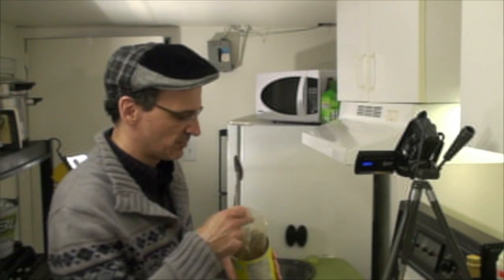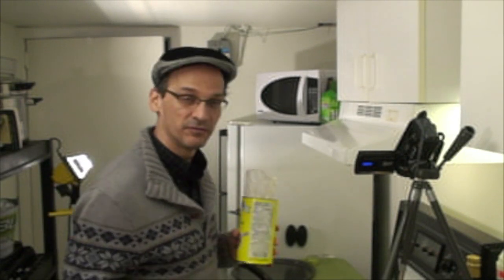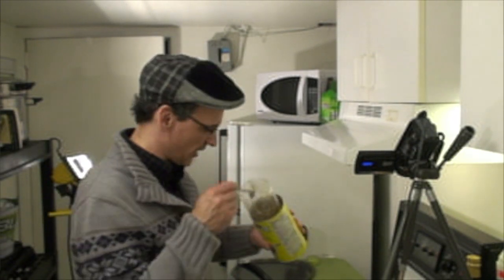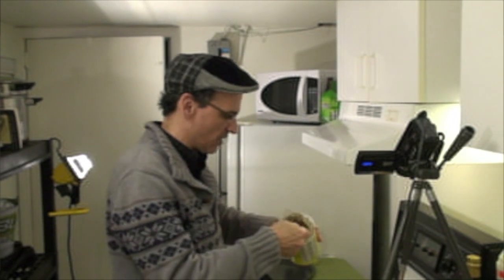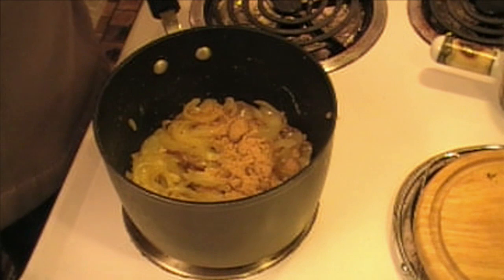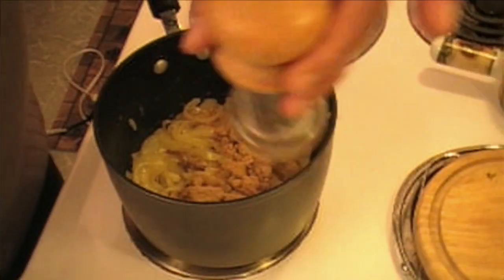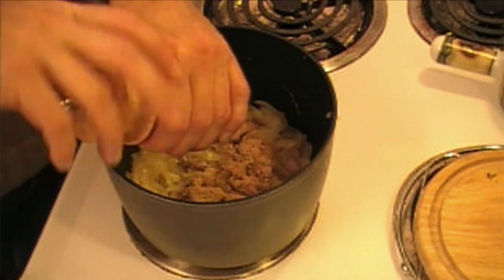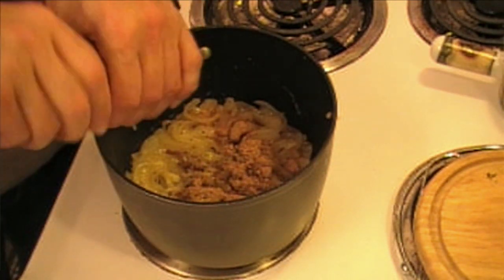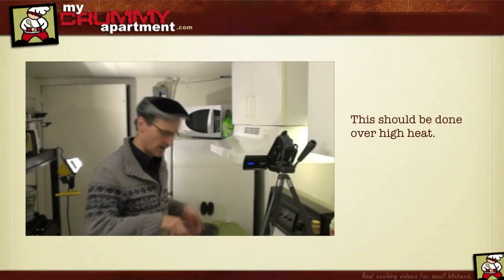We're doing a really fast method for making French onion soup, and I'm assuming you don't happen to have a beef stock hanging around your fridge — pretty normal for apartment living. So I'm going to put in powdered beef stock right now, maybe about two tablespoons, and add a little bit of pepper. I'm not adding salt yet because I'm not sure how salty that stock is, so we'll taste it later.